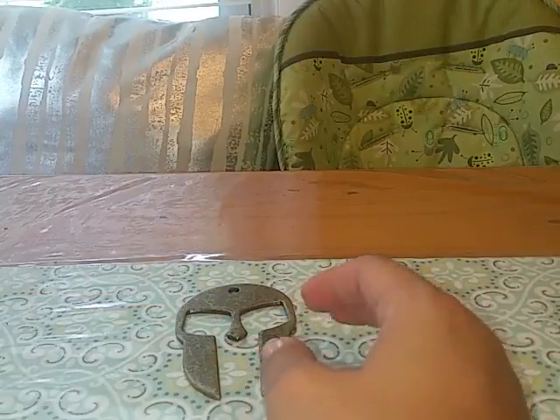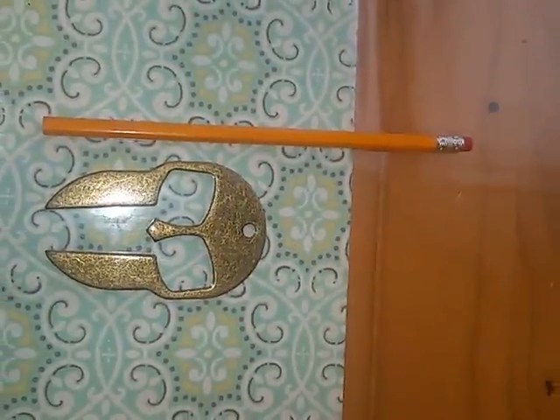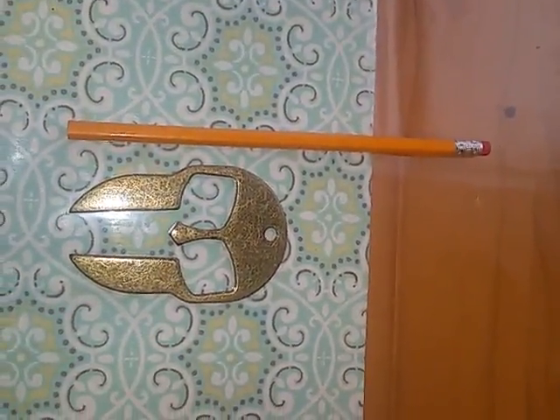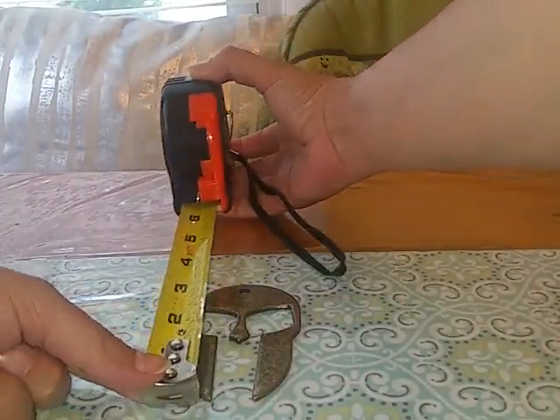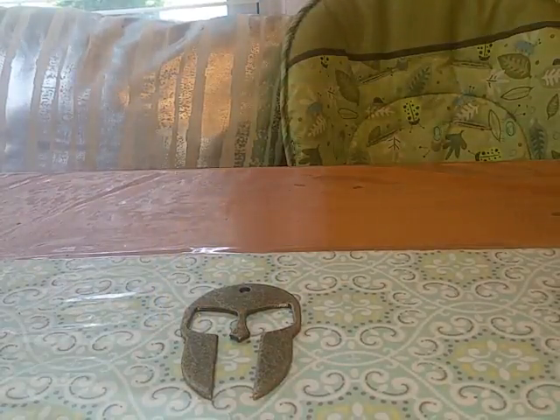I want to show you a size reference — this is compared to just a regular number two pencil, just to give you kind of a size reference. I'll measure it as well: it's about four inches from the bottom to the top.